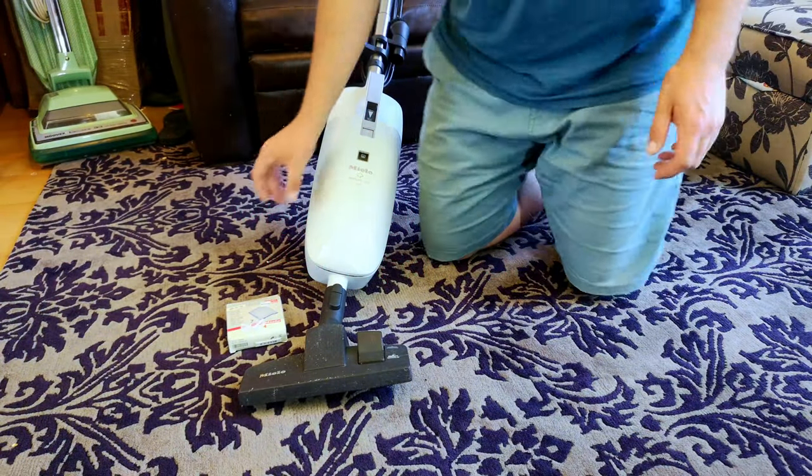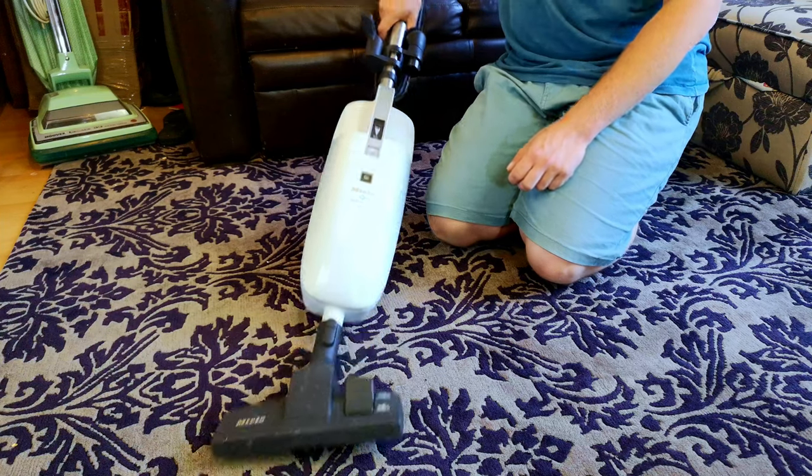Hello, my vacuum cleaner chums! How are you today?